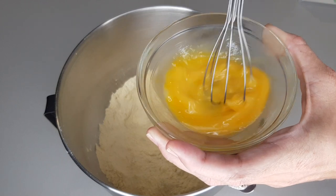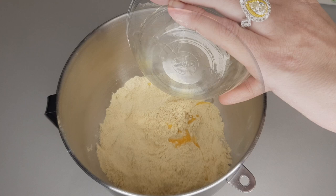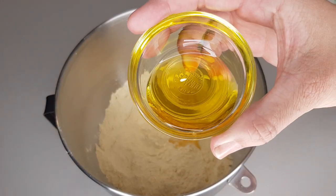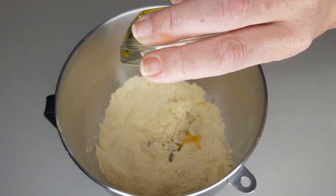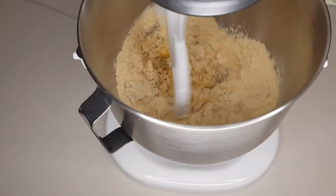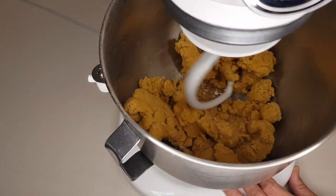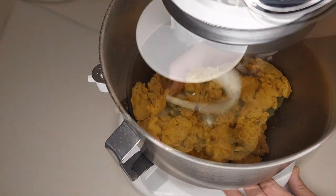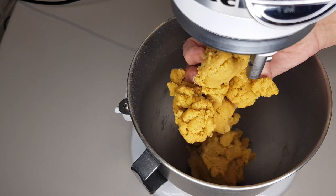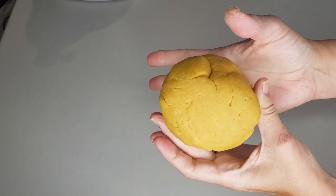Then we need one large egg at room temperature — beat it a little, then add it. Next add 12 mls or one tablespoon of extra virgin olive oil, and lastly three ounces or 88 mls of water at room temperature. Beat until the dough is in big clumps, then knead it a bit to minimize cracks and form into a ball.